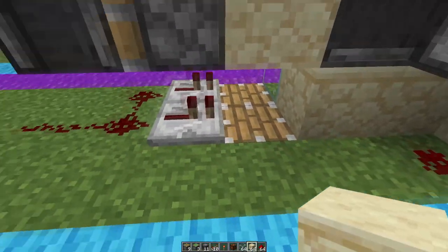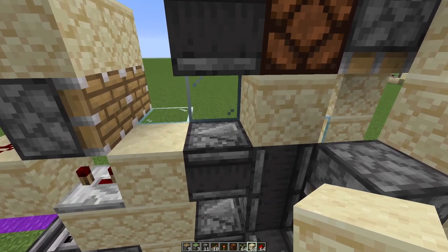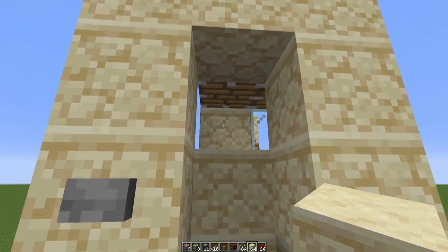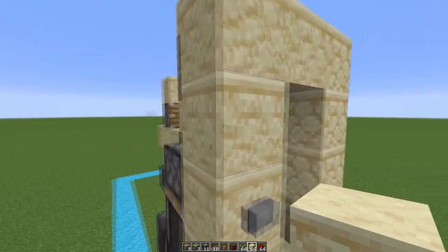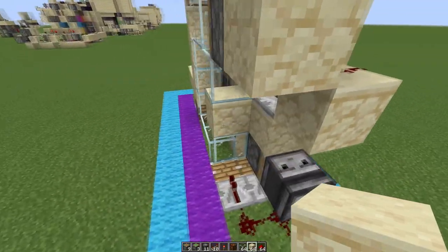On the other piston feed tape, fill it in the exact same way with all the corners empty besides that one, except you want to use all solid blocks. Leave this one empty as well because this is the top right corner.